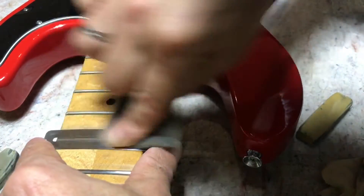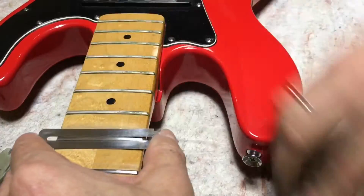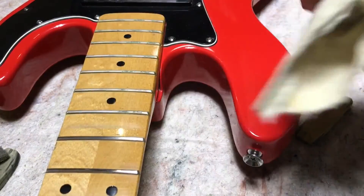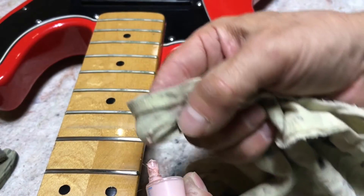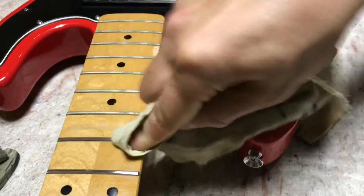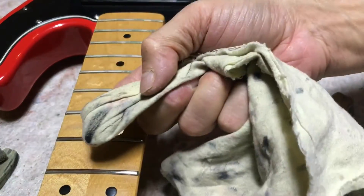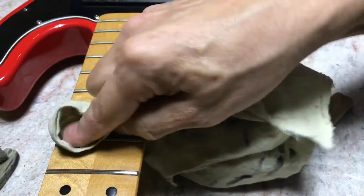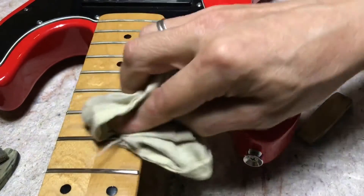I might start with those fret erasers, then give it a quick shot with a steel wool product. Then last but not least, to shine it up and get off the metal's oxidation, use the polish. Still getting lots off there. Yeah, so those are some different ways you can go at your frets.